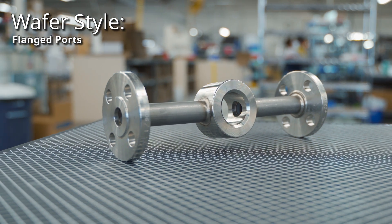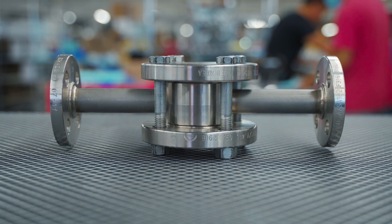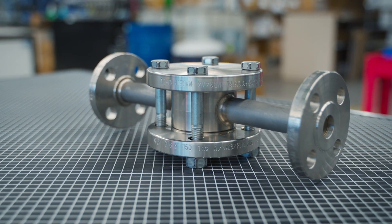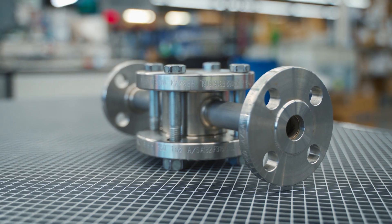For applications looking to eliminate threaded connections or avoid in-field adapting, the wafer-style can be fitted with flanged port connections. Welded to a standoff, the flanged flushing connections are positioned clear of the process flange for easy installation.